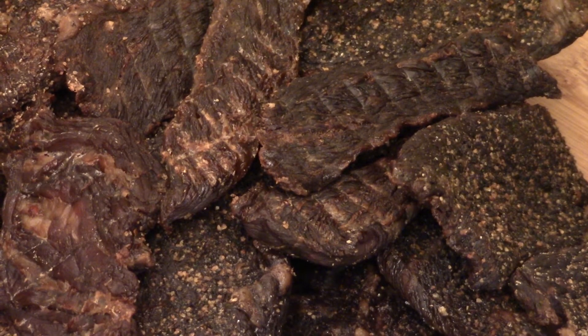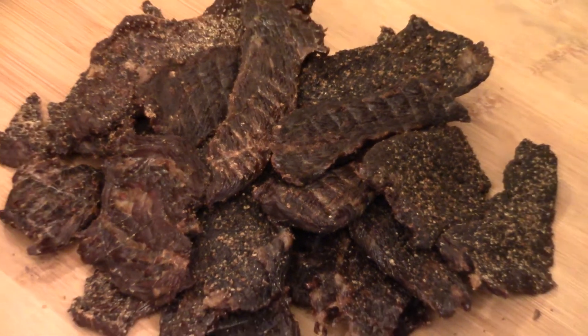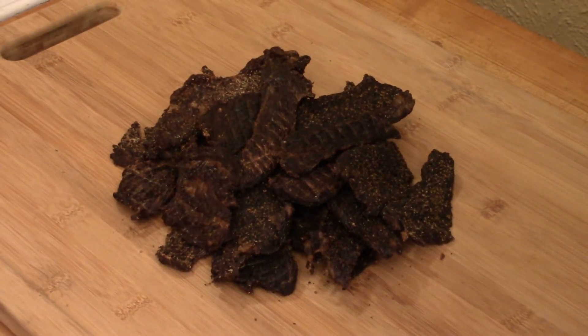Look at this — it's a beautiful homemade beef jerky. Nothing like beef jerky, especially when it's homemade.